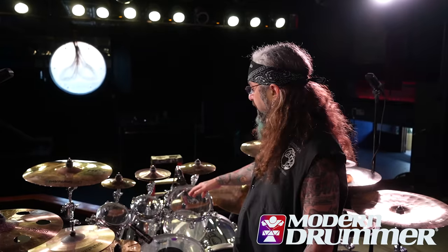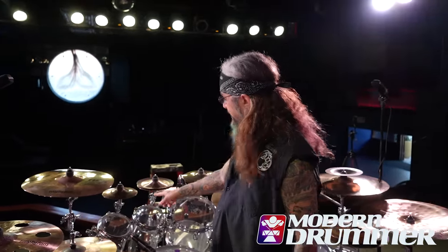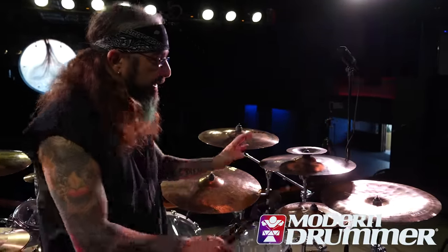As far as cymbals go, I've always been a Sabian endorser forever, and I always have my signature Sabian stuff. The Max Splashes — in this case I have the seven and the nine. I also have two of my Max Stacks: the high stacks, which is an eight and an eight, and over here is the 12 and 14 low stacks. The rest of the cymbals I'm mixing up with a lot of different things.